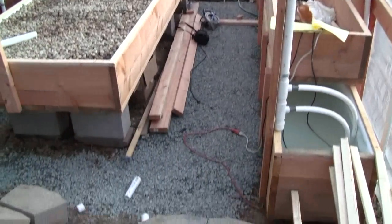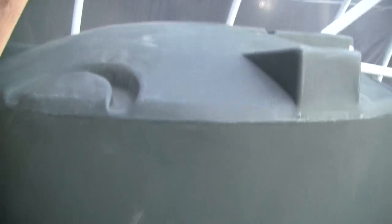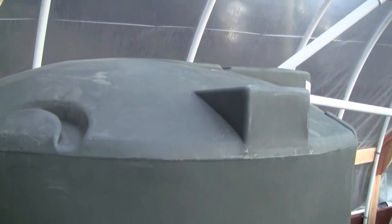We're just getting things going, putting some gravel down on the ground. This is a little higher elevation up here, and here's the fish tank.